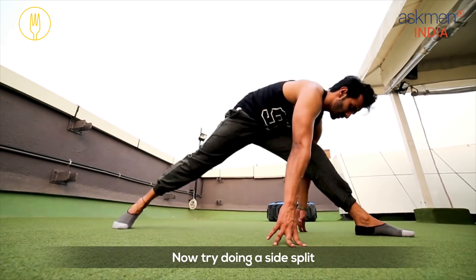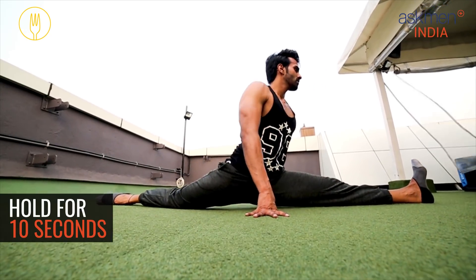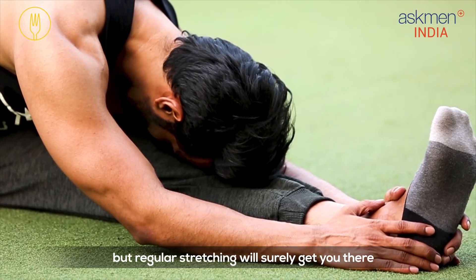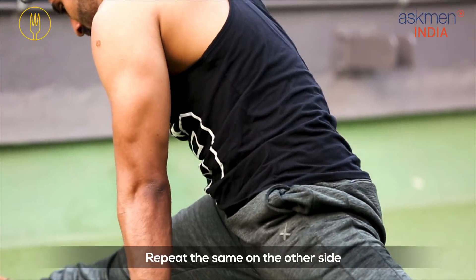Now try doing a side split by placing your hands on both sides for balance. This won't be easy for the first few times, but regular stretching will surely get you there. Repeat the same on the other side.